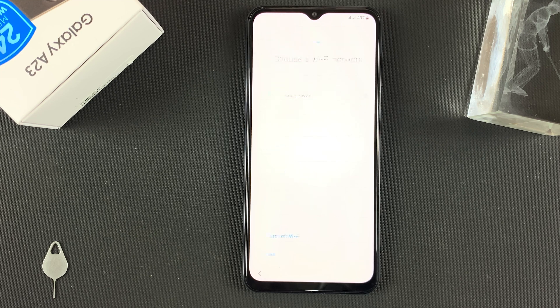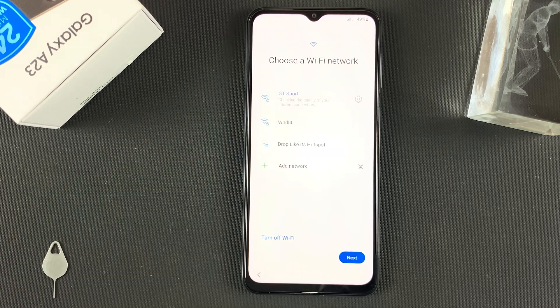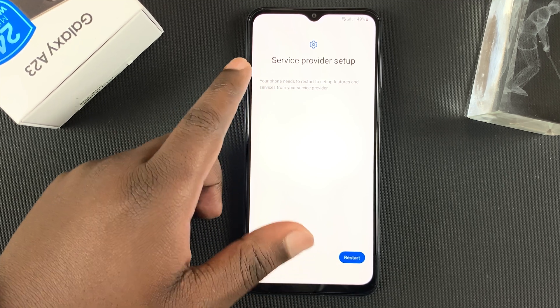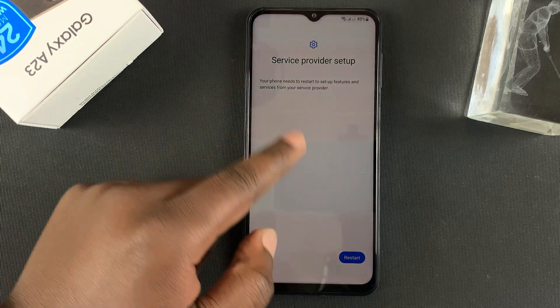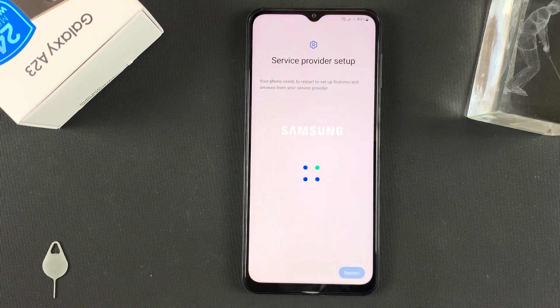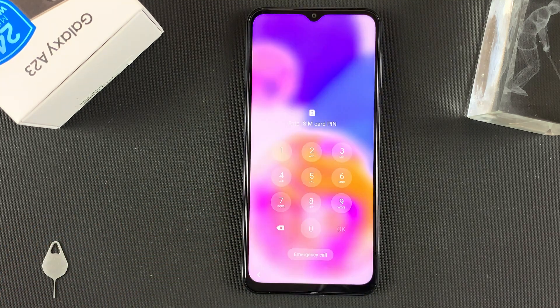If you have a Wi-Fi network, go ahead and connect to it. Since I have my SIM cards inserted, it's going to tell me my service provider setup needs to restart the phone. You can choose to restart the phone and enter your PIN once again.